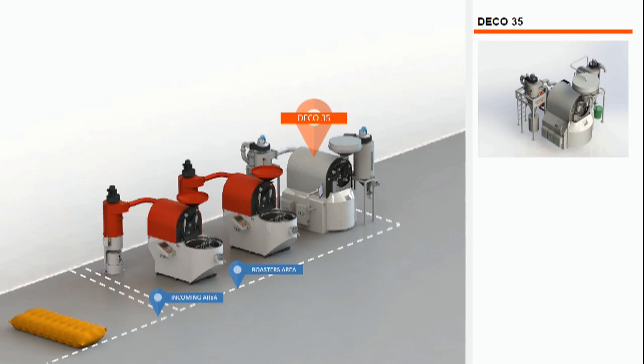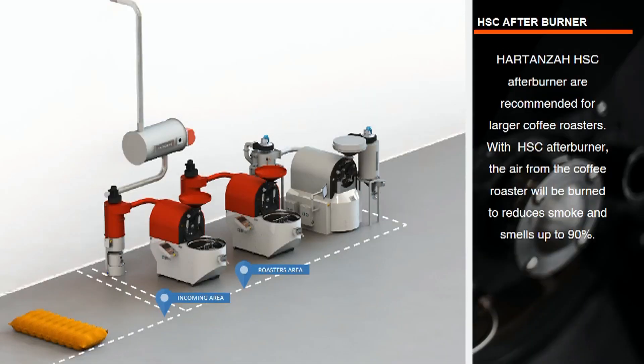We have already put three Hardin's roasting machines in place. Now let's continue to install the afterburner. Hardin's offers an innovative and highly efficient smoke treatment solution using the combustion process to generate much cleaner emissions.